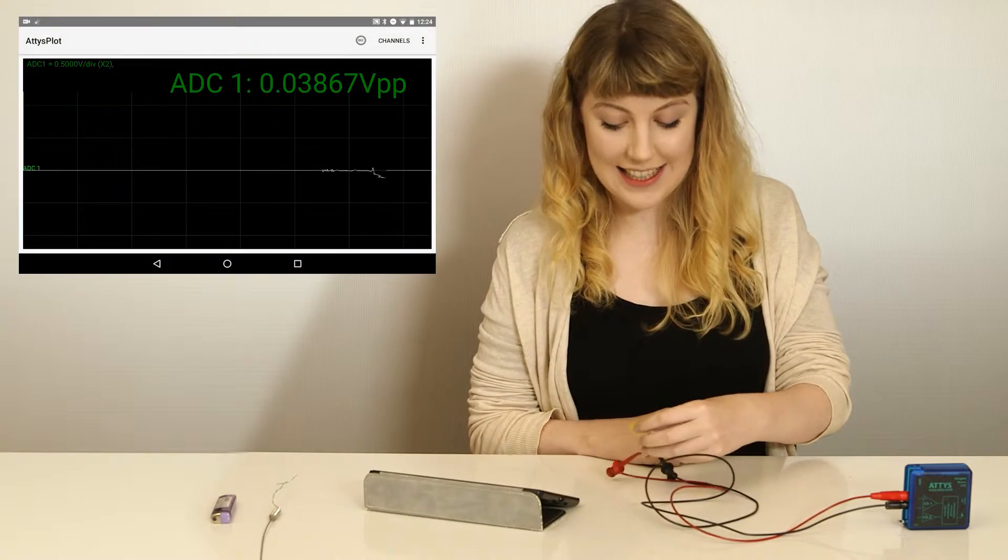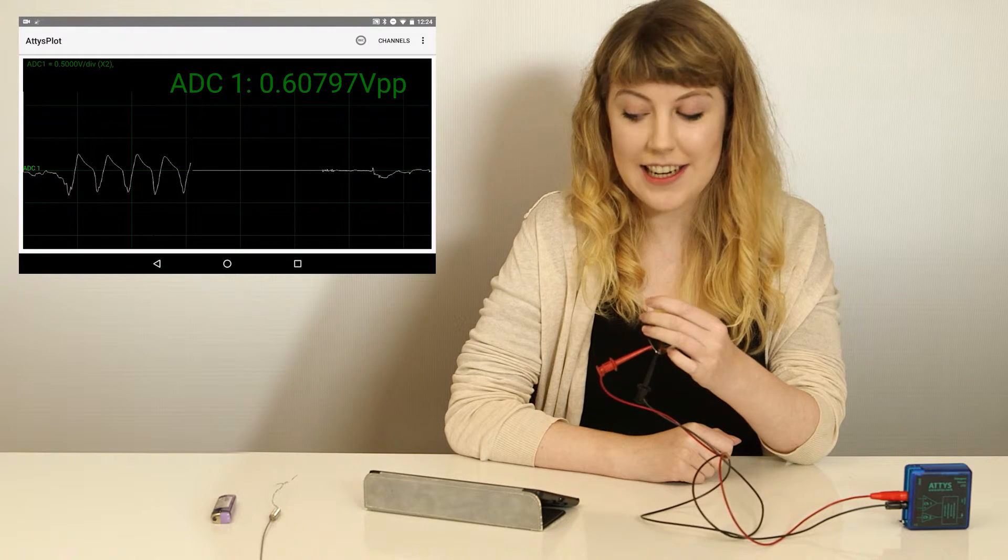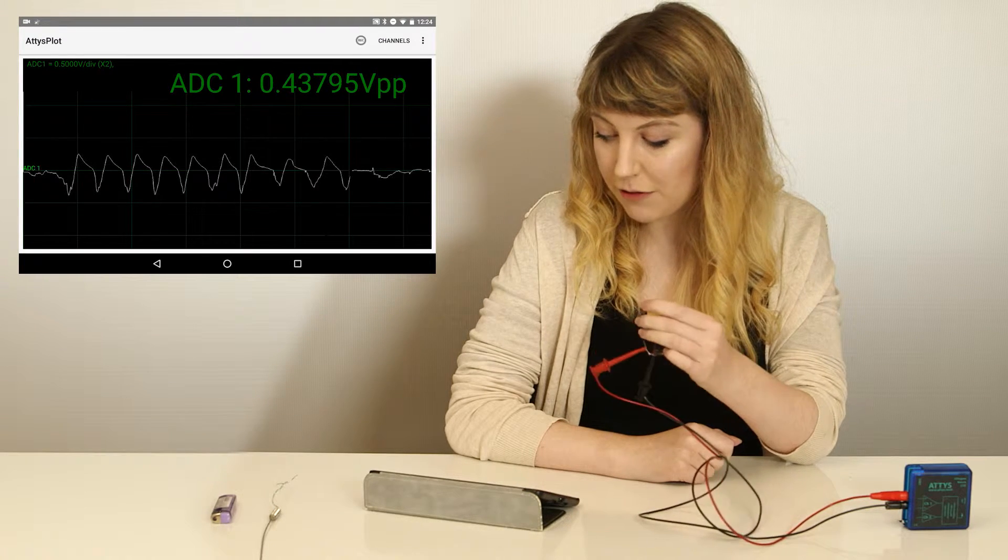First stop is the piezo sensor. It's a small disk, and if I bend it, it generates a potential. This is roughly 1 volt.